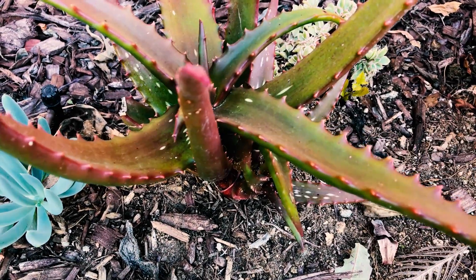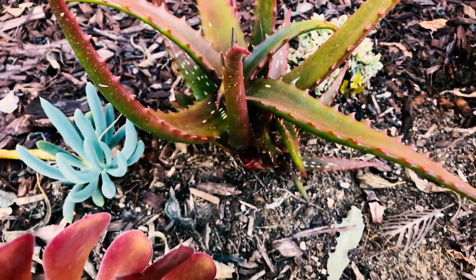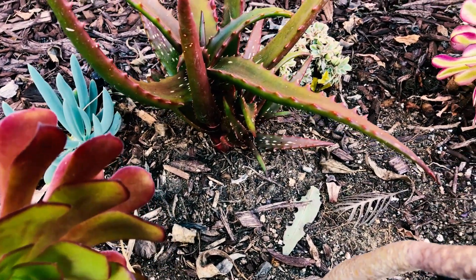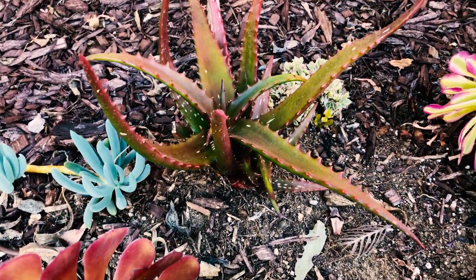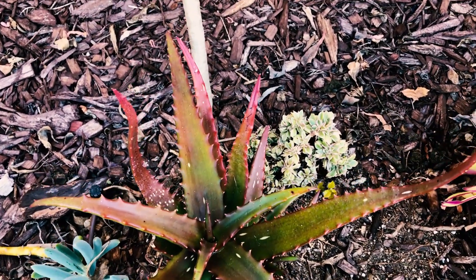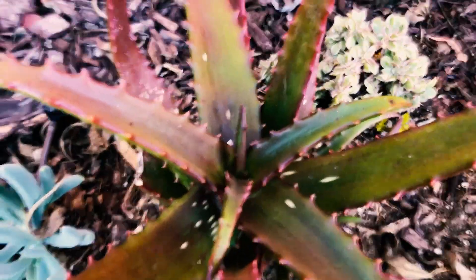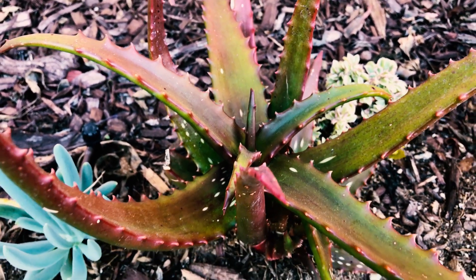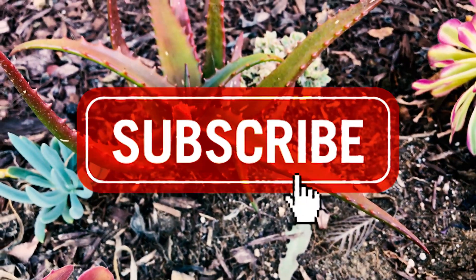I really like this aloe — Aloe cameroni. The spines are not intrusive or too painful, they're not bad. It's just a really beautiful little aloe with a waxy appearance. In terms of soil, I amended with a bit of pumice but they do fine in native soil as long as they have good drainage — they do not want to be sitting in water. You can also grow them in a pot and I'm pretty sure you could grow them indoors if they get plenty of sunlight. Super cool plant — again, Aloe cameroni. Give us a like and a subscribe, have yourself a wonderful day!